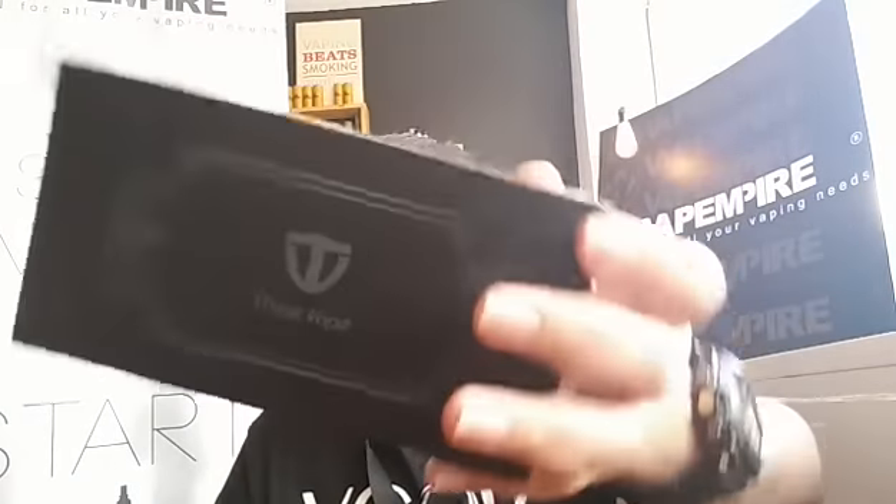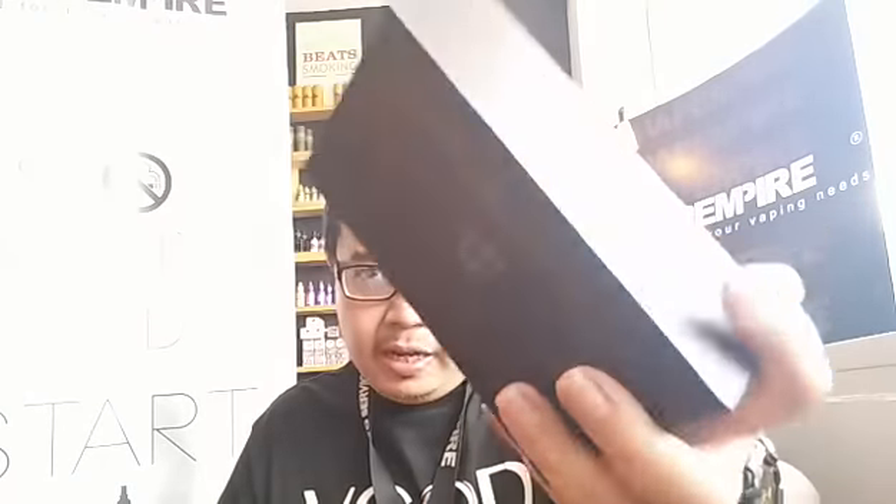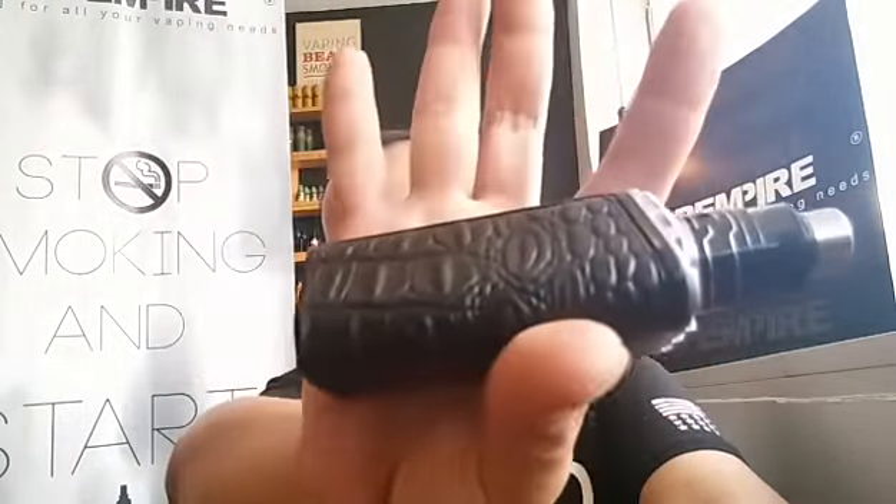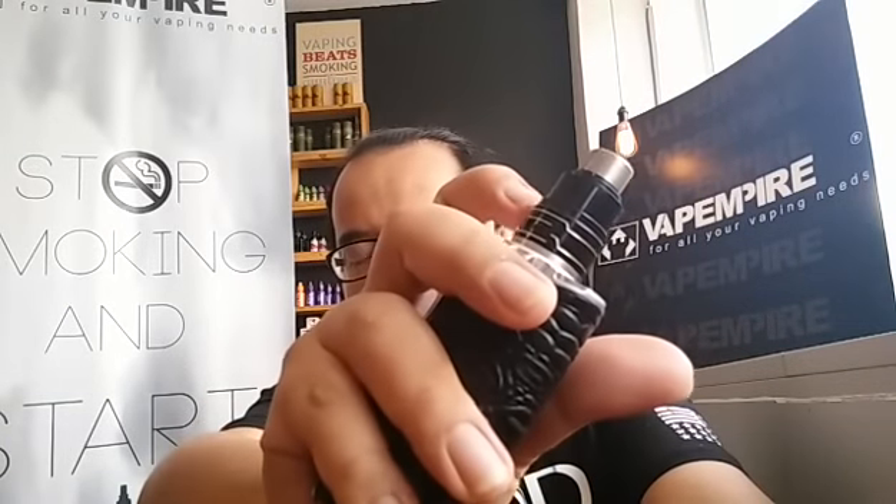If you remember, Thinkvape previously produced the Thinkvape DNA 200, the Panzer. So this is how the mod looks like. The RDA I have on top here is the new Higa Maze 24. Let's do a close-up video review on the mod, and I'm going to come back to you after the review and give you my thoughts and opinion about it.